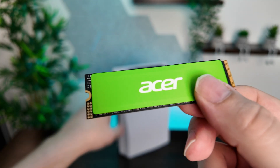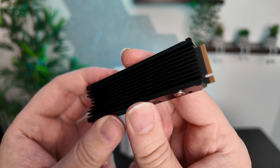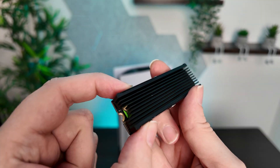But for everyday tasks whether computing or gaming on your PS5 it's certainly going to be up for the challenge, so let's get it installed. And there we have the drive in the heatsink enclosure. Again this is really important and this is one that will fit into the PS5 as well.